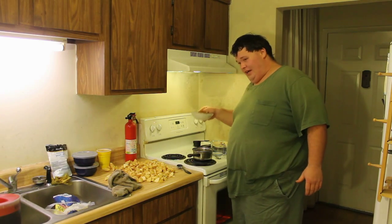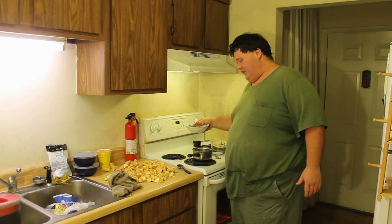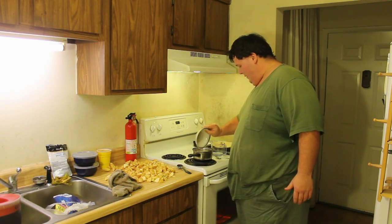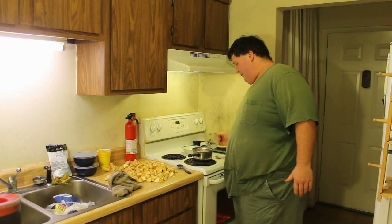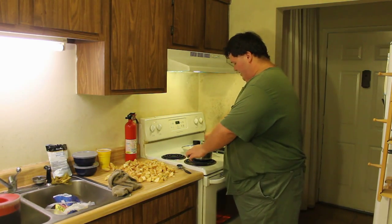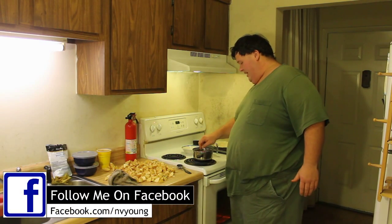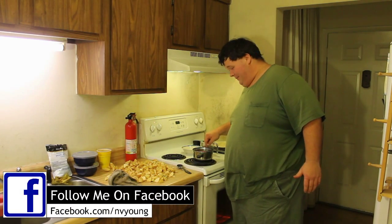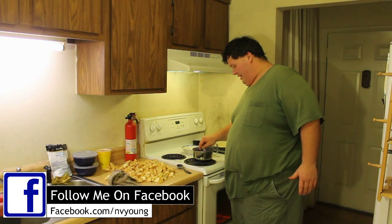I've got one-fourth cup of white sugar, one-fourth cup of brown sugar, and one-fourth teaspoon of cinnamon. We're going to pour all that in, along with one-fourth cup of water. We're going to stir this — it's already starting to boil, so this is not going to take long. Once everything's stirred together and starting to boil, remove from the heat, and then we're going to add the apples and the toppings.